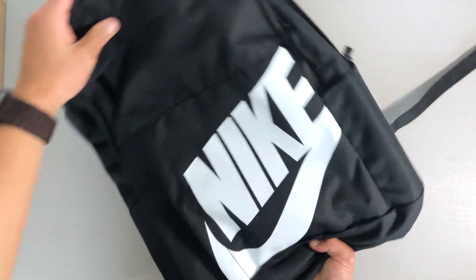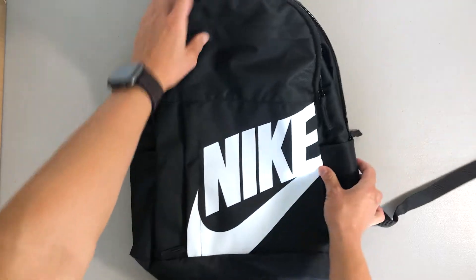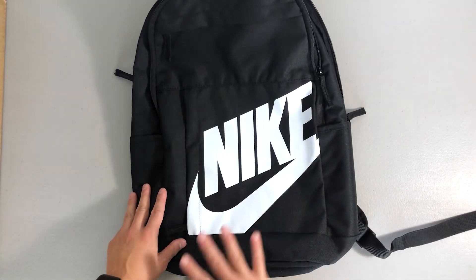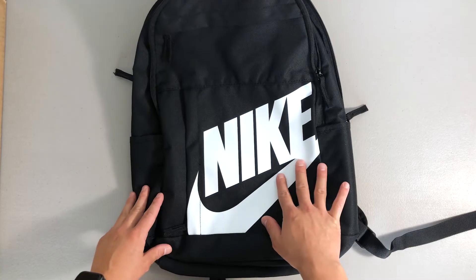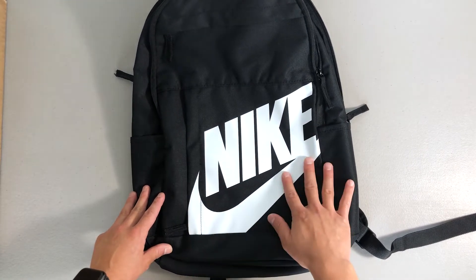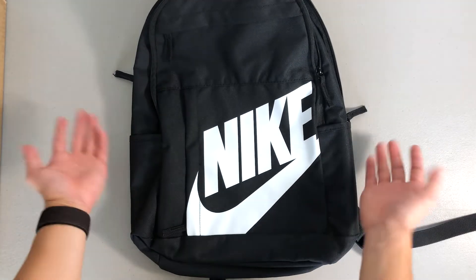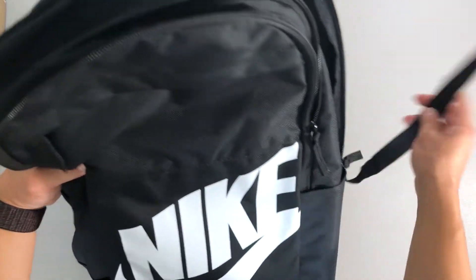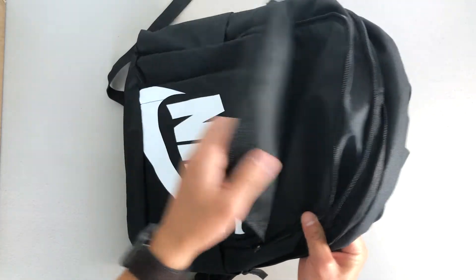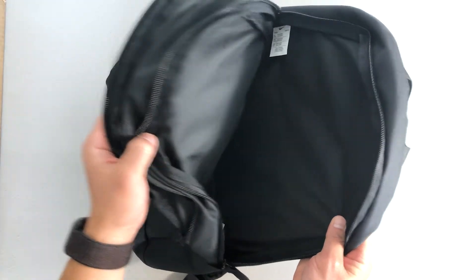One thing I do have to say is that because the white logo is near the bottom, it did tend to get a little dirty — some dirt or stains on it just from putting the backpack on the ground. So just be aware of that.